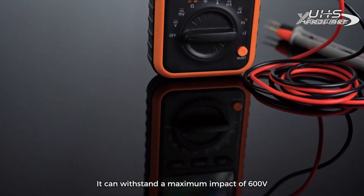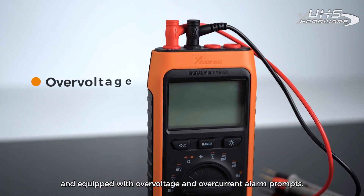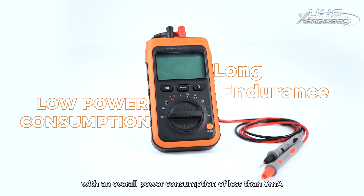Mistest Protection: It can withstand a maximum impact of 600 volts and is equipped with over-voltage and over-current alarm prompts. Long Endurance: It can automatically save power with an overall power consumption of less than 3 milliamps and a long battery life.